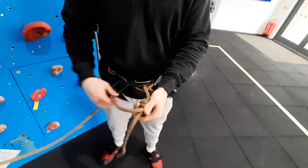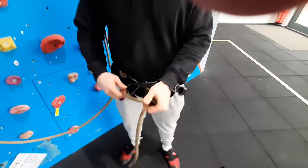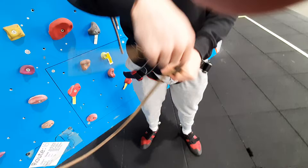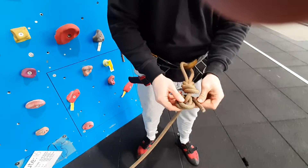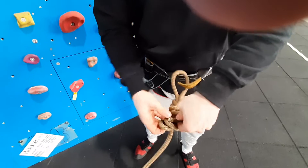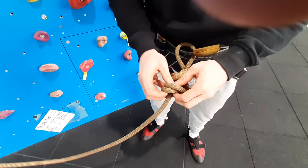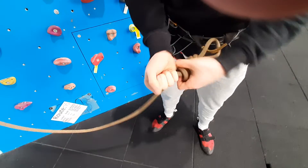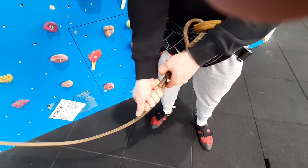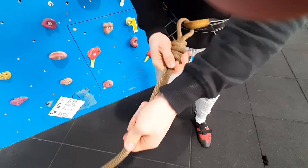Then you want to make a double-stopper knot. To do this, you want to put your thumb on the end of the knot and wrap the tail round your thumb twice, going back through the two looped pieces of rope. From there, you want to make sure it's tight and as close to the knot as possible. Once you've done that, you tighten each individual rope to make it nice and tidy.